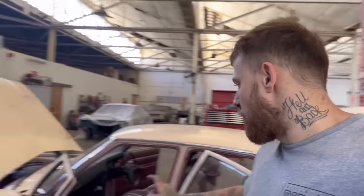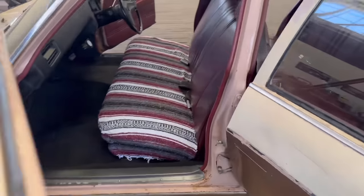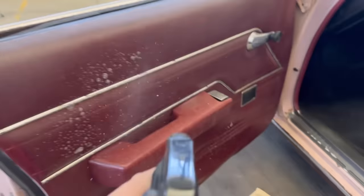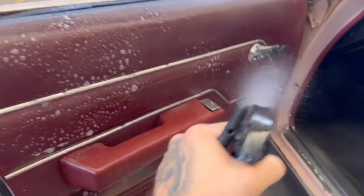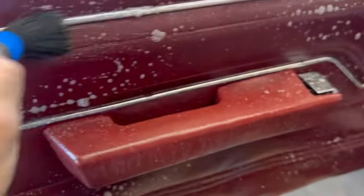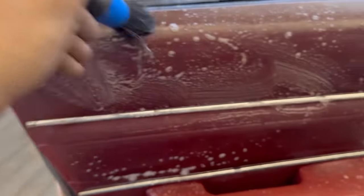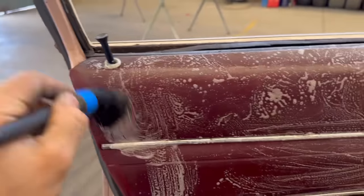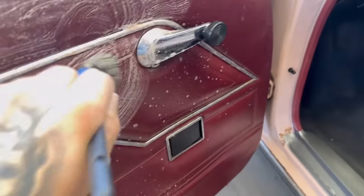Alright, we've got the seat in now - that's looking super killer, couldn't be happier with how that's turned out. Same with the rear. Now I've got a little brush and some heavy-duty multi-purpose cleaner - spraying it everywhere, getting it in all the grooves, going around it with a brush, getting in all the little creases in the door card. Clean, clean, clean - it's going to start coming up real nice.